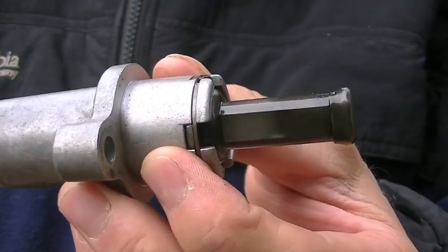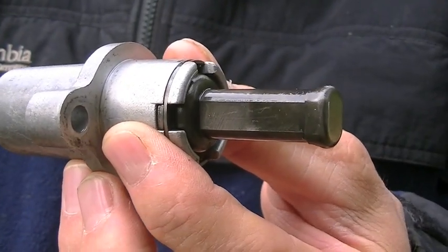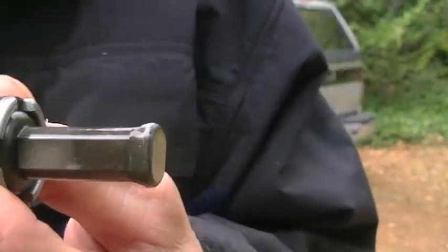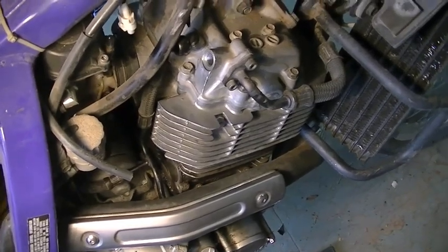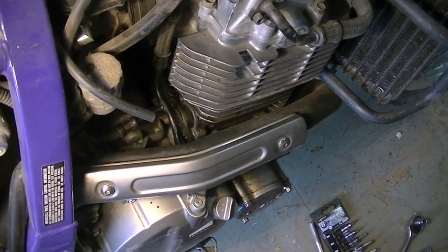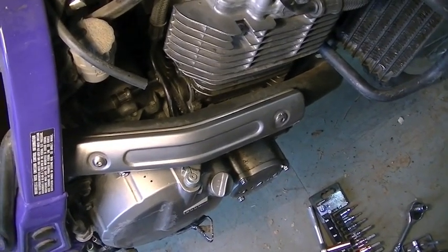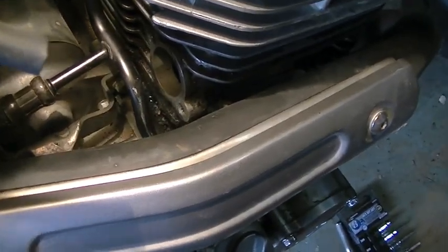Now I'm going to put it back in and show you what you need to do to get it out. This is where the cam chain tensioner lives — it's behind the motor on the right side, right up against the exhaust pipe. You can see that's the hole it came out of.